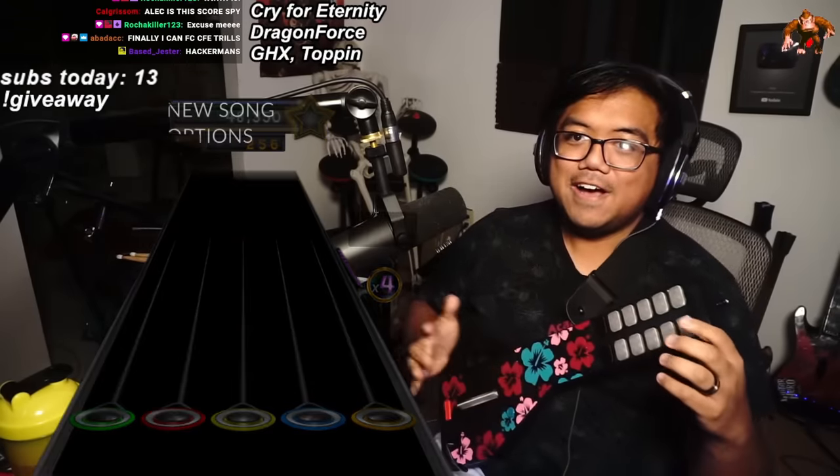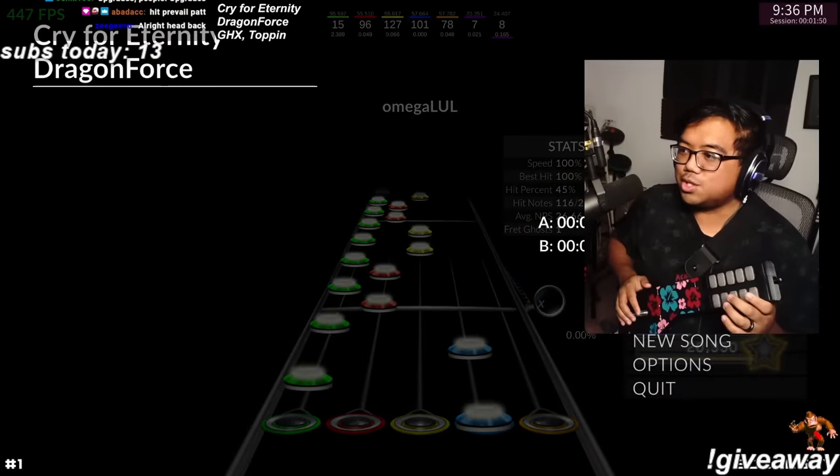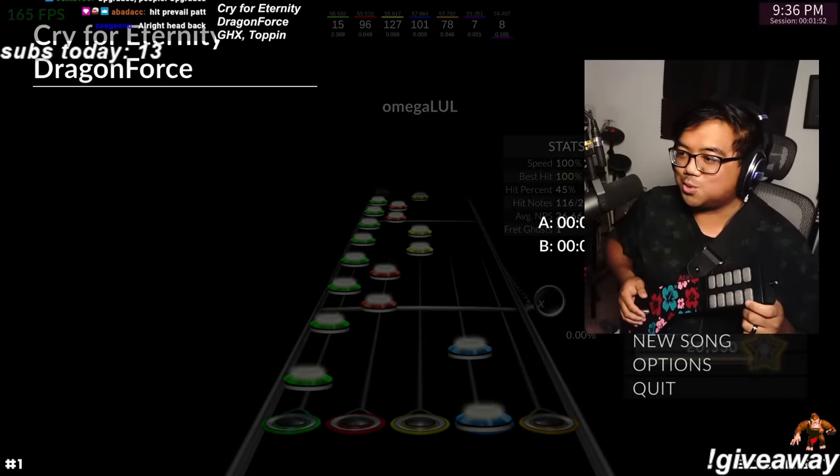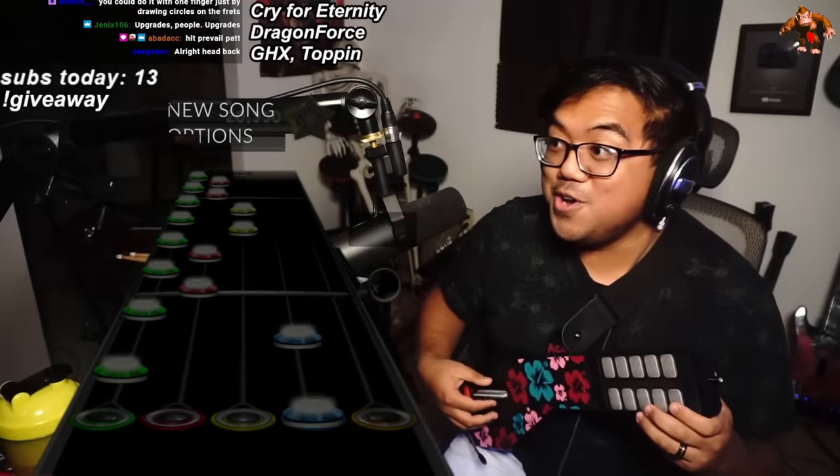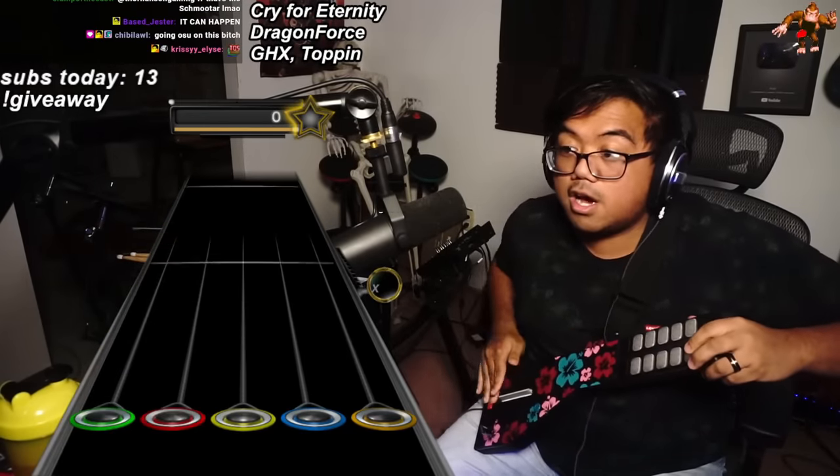I did it, I finally did it! You could do it with one finger by just drawing circles on the frets. Oh no, oh my god.